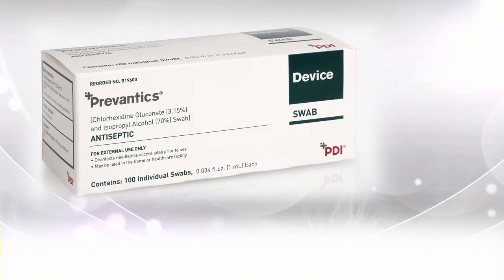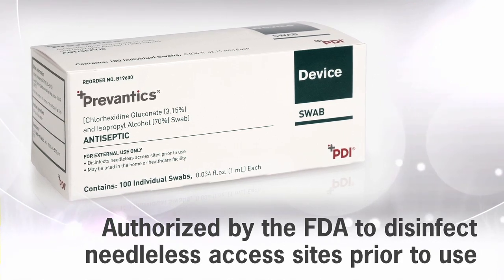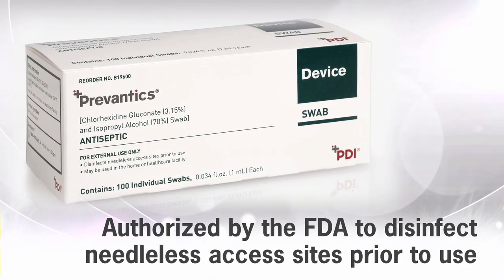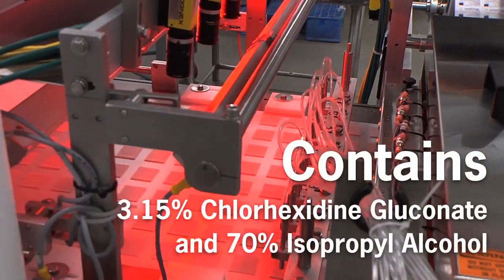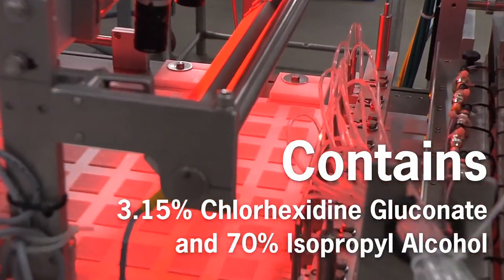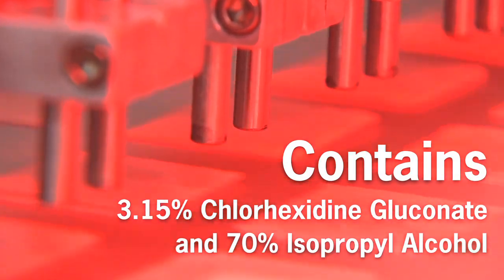The Prevantix device swab has received market authorization by the U.S. Food and Drug Administration, or FDA, for disinfection of needleless access sites prior to use. It contains PDI's proprietary formula: 3.15% chlorhexidine gluconate, or CHG, and 70% isopropyl alcohol, or IPA.